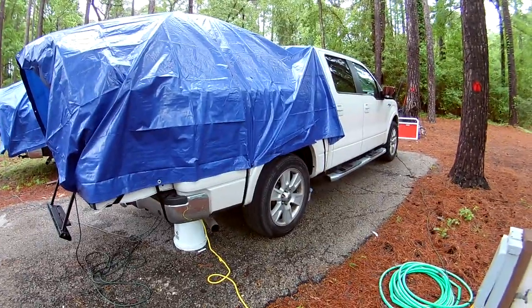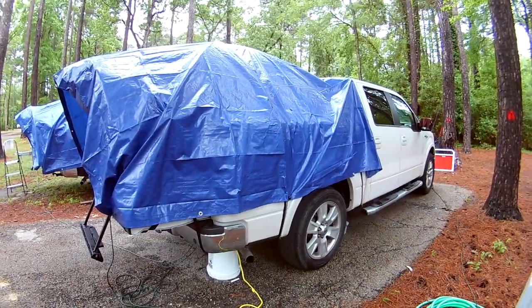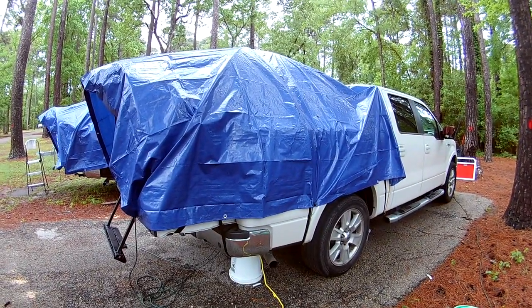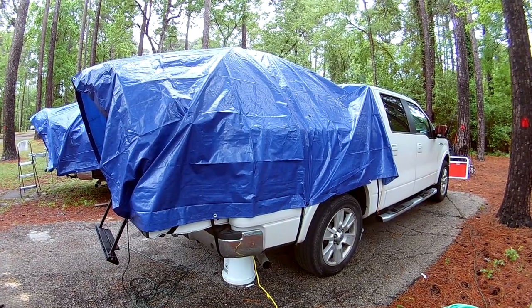Anyway, that's what it looks like. It worked out well — looks like we're the Beverly Hillbillies, but I'll take function over style in this case.